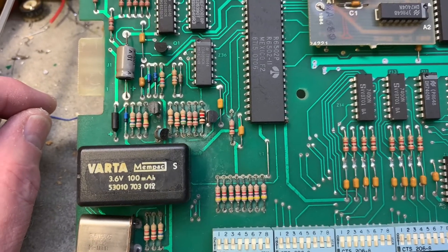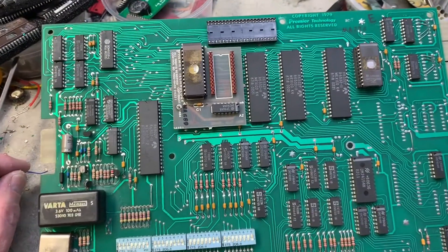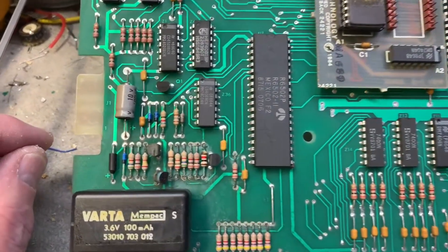Here is the starting point on a System 80B Spring Break MPU. The problem statement was that it wasn't booting.